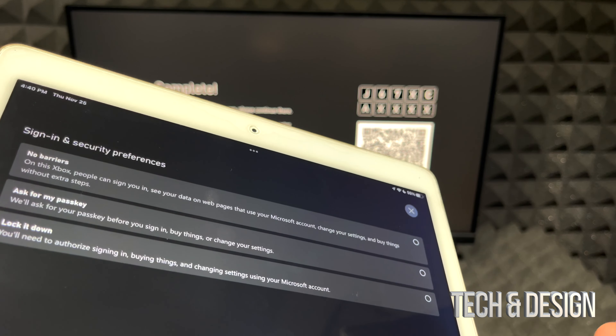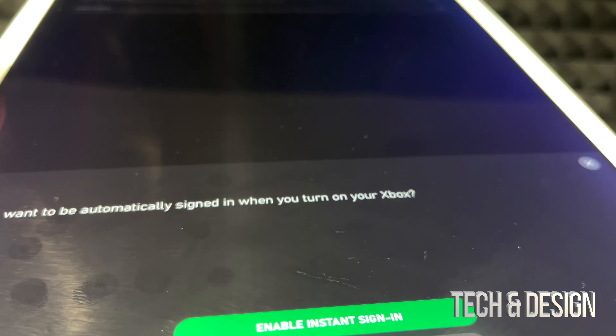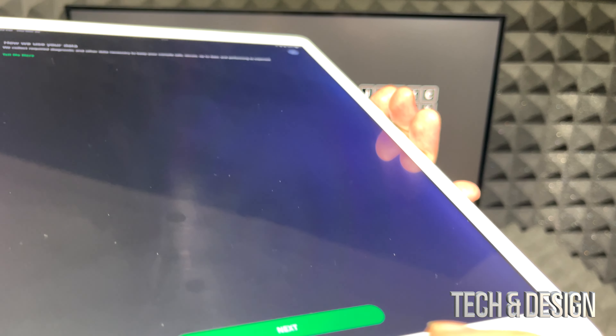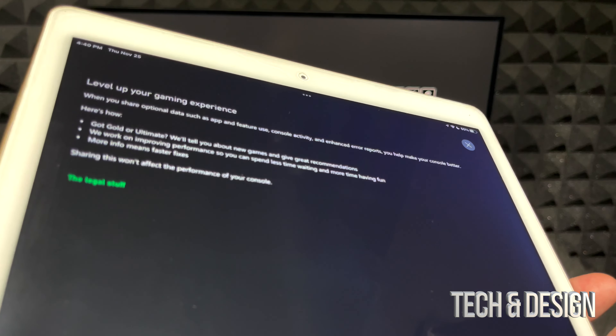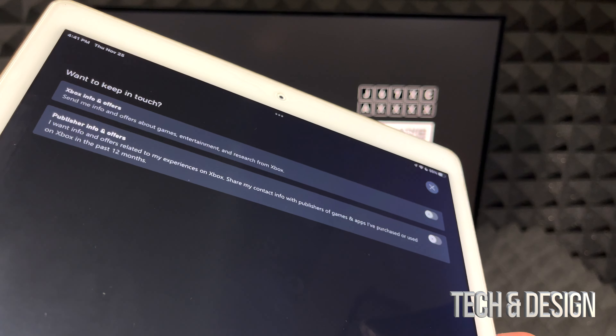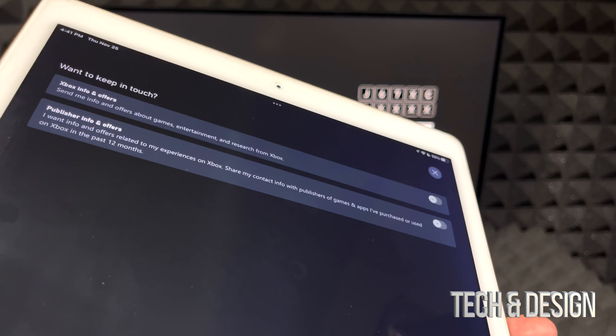This next part is about who will be using this Xbox — just you, someone else, or your whole family. If it's used by everyone, choose the third option to lock it down so a sign-in is always required. If this is just for you and nobody else will touch it, go for no barriers. I'm going to click Next. The next part is about being automatically signed in — since I have just one account, I'll enable that.